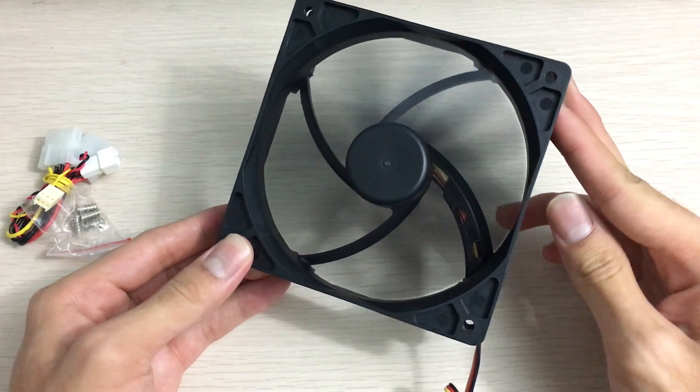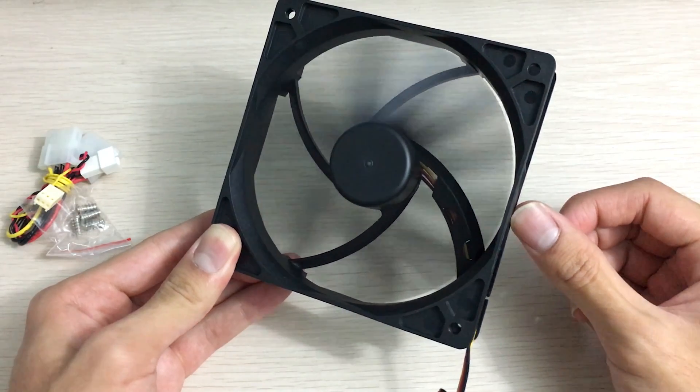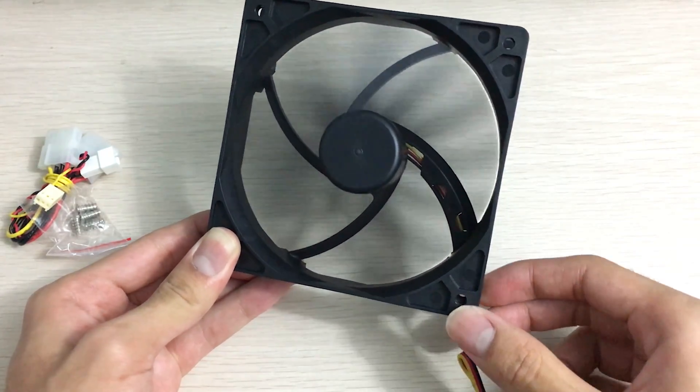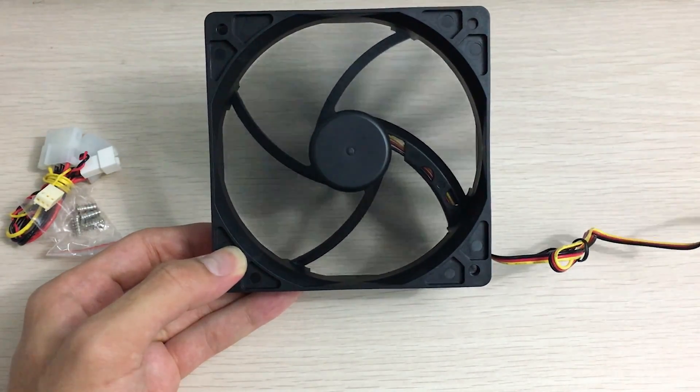Although this fan won't have as much static pressure, of course. It is a bit quieter than the Gentle Typhoon at higher speeds, since this is an airflow-optimized fan. Have a listen.